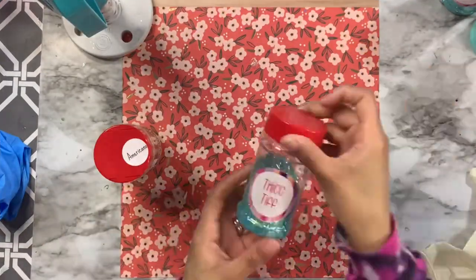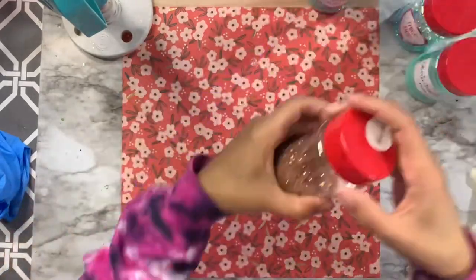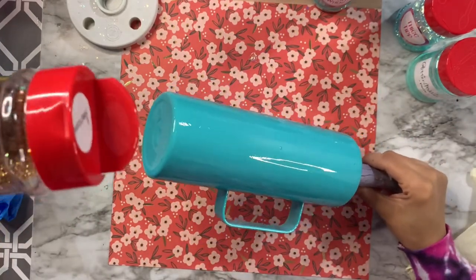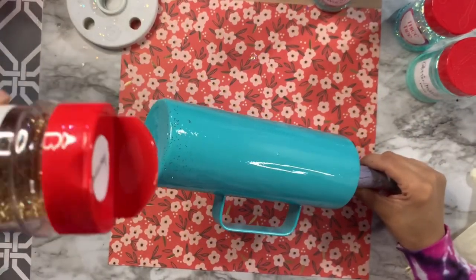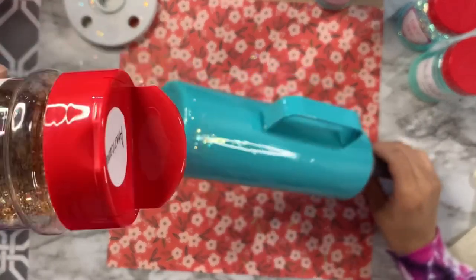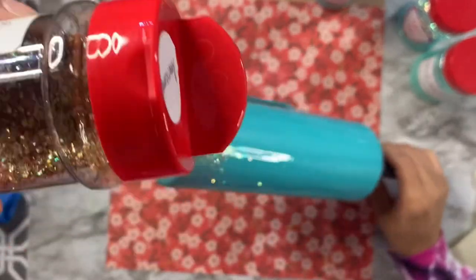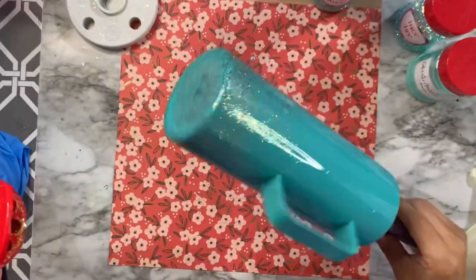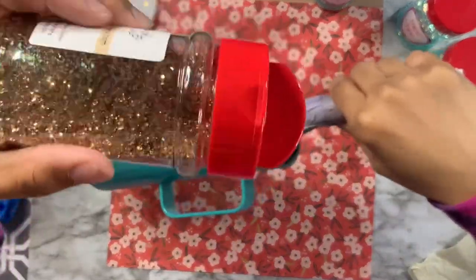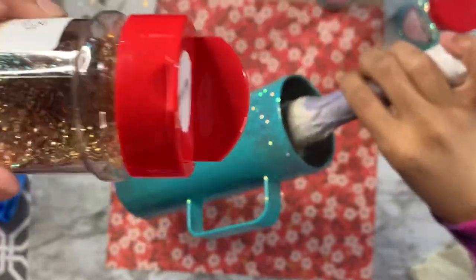I'm going to be using a few glitter colors today: Americano, Thick Tiff, Tiffany Who, Perry, and then a fine white glitter to finish. Americano is a gold glitter from Peachy Olive Glitters — it has a blue reflection that gives teal vibes. I'm applying just a light dusting towards the bottom and top edges, creating a band of sparse gold glitter.